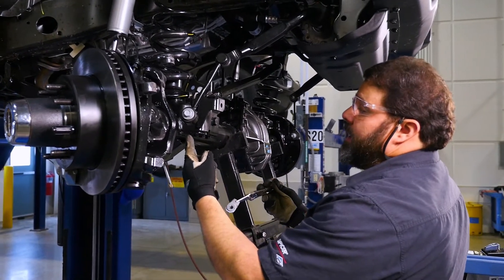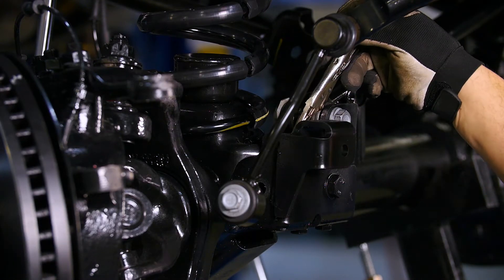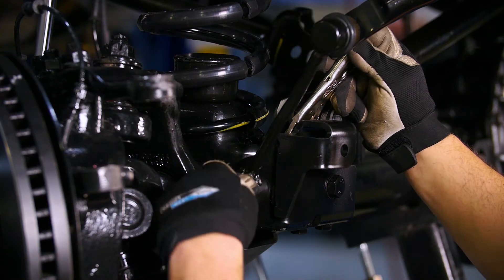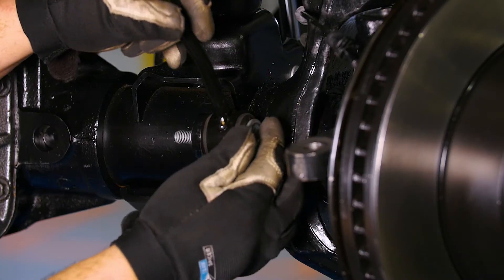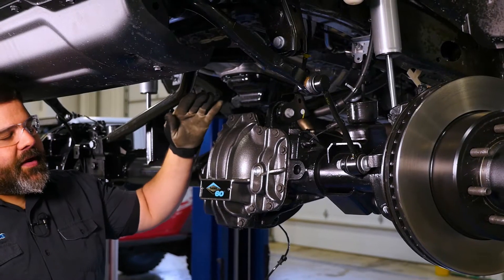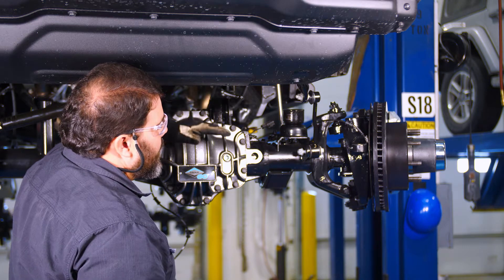We're going to install our sway bar end link. We're going to reuse the original flag nut and bolt. We'll put the flag nut down from the top. Now we install the sway bar end link on this side. We're not going to tighten any of our suspension components until we get the weight of the vehicle on the suspension.